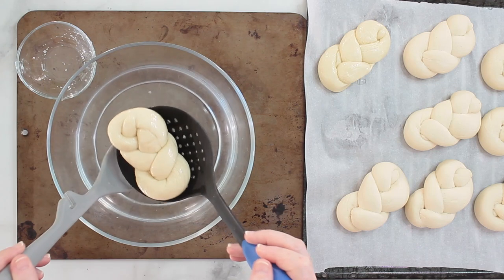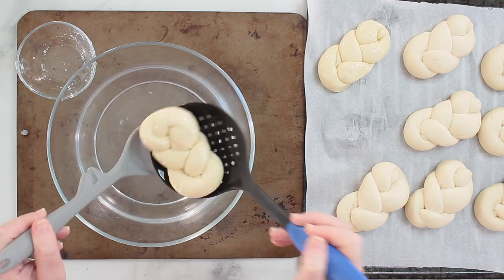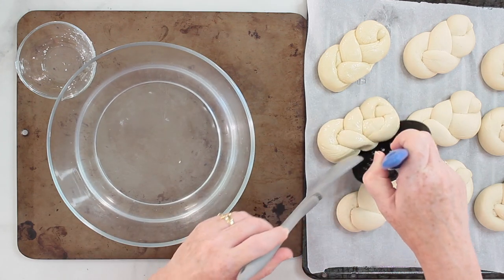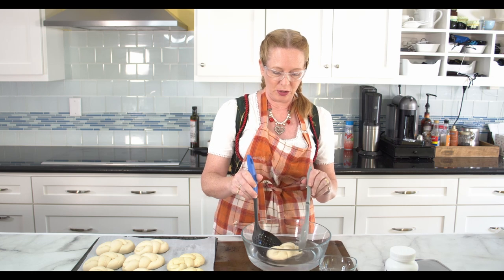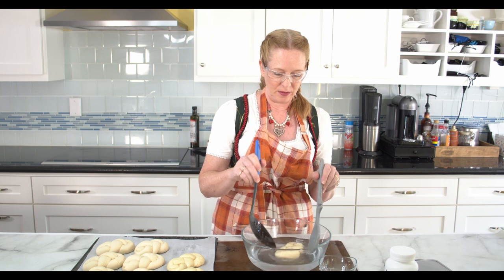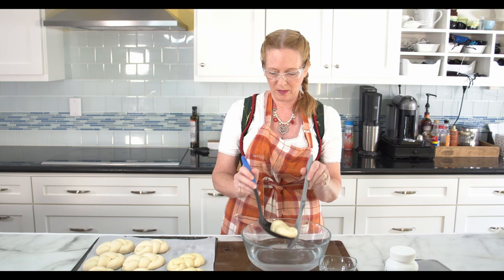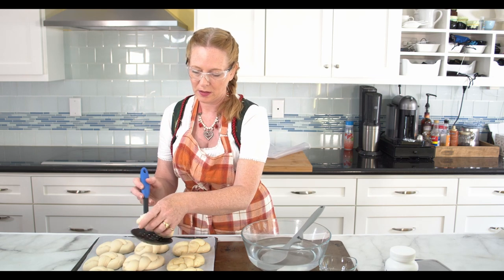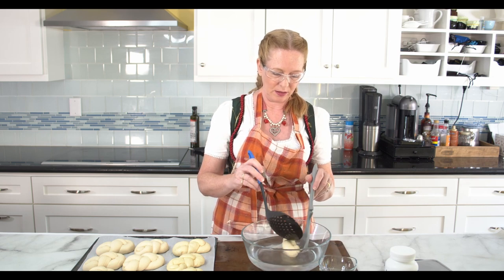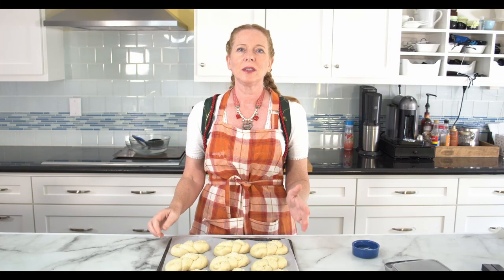Don't worry — the sodium hydroxide will be totally gone after baking, so this is not dangerous to eat. Once you have finished your work, rinse all your tools with some cold water before putting them into the dishwasher. It's okay to work really slowly here — that just makes things safer. This will go into the oven now. I have preheated the oven to 220°C, which is 430°F, and I will bake them without any steam for 12 minutes.